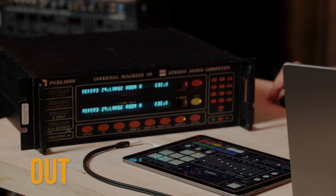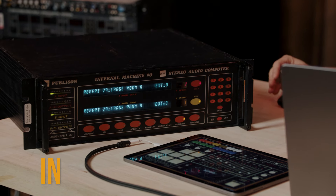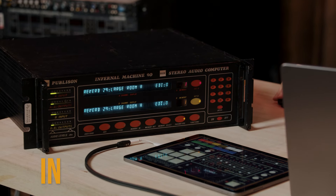Here it is first dry, and then of course I'll add it in. Let's sample this really quick. Here is the large room from the Publisyn IM90.